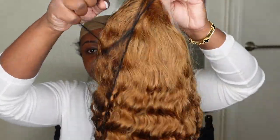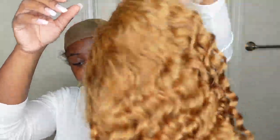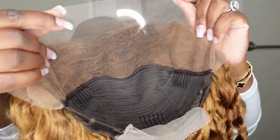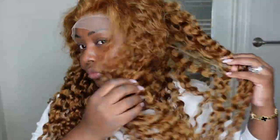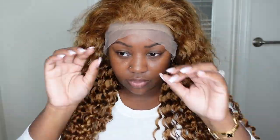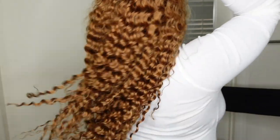This is the wig straight out of the packaging. The deep wave texture is absolutely beautiful. The dimensions of the lace are 13 by 4, which means you get 4 inches of parting space going back. The lace is transparent lace. The length on this one is 24 inches and it's also 180 density. I personally believe when you're dealing with a colored lace you don't have to pluck and tweeze as much as you do when it's natural brown.